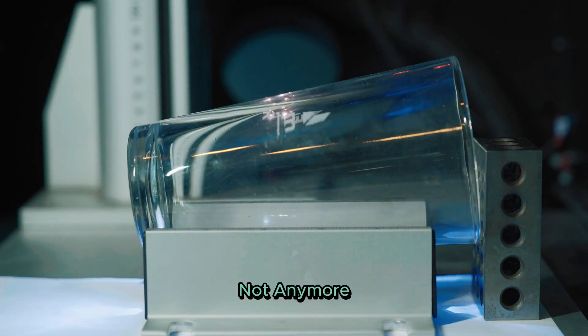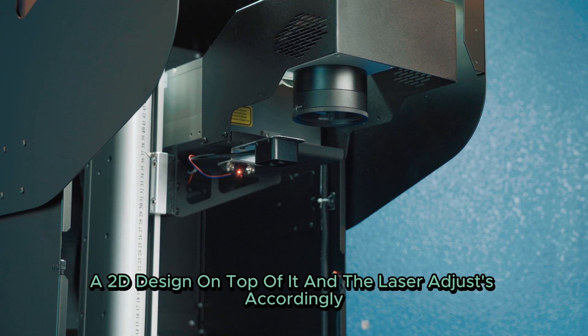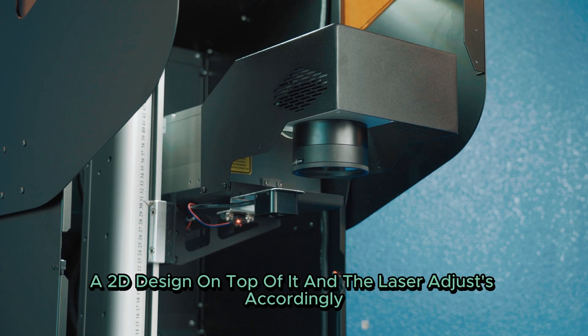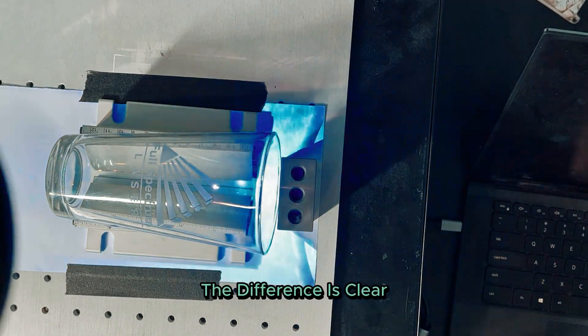Not anymore. Simply take any 3D object and lay a 2D design on top of it, and the laser adjusts accordingly, leaving the perfect engraving. The difference is clear.